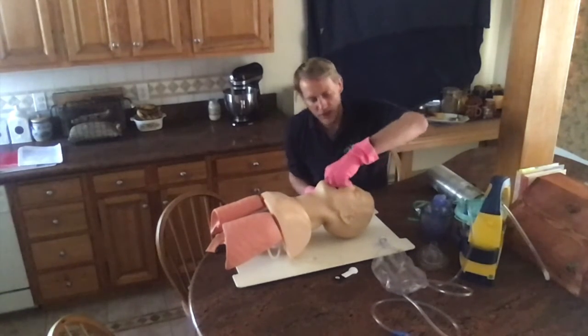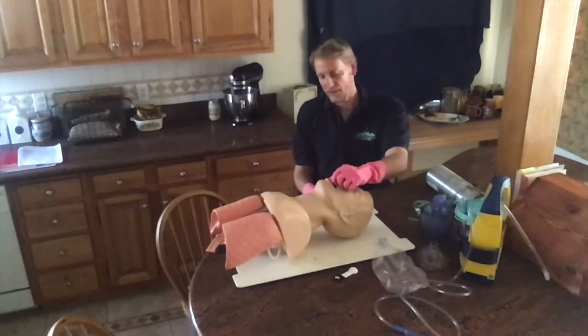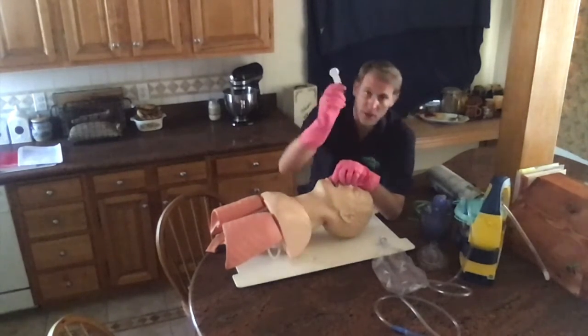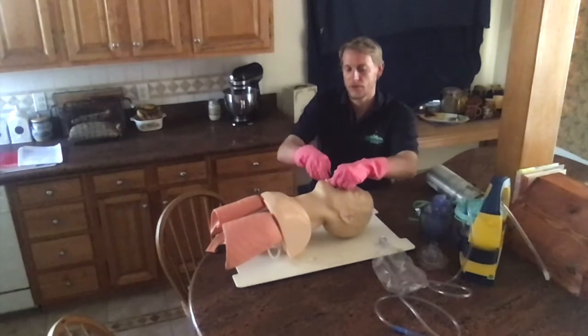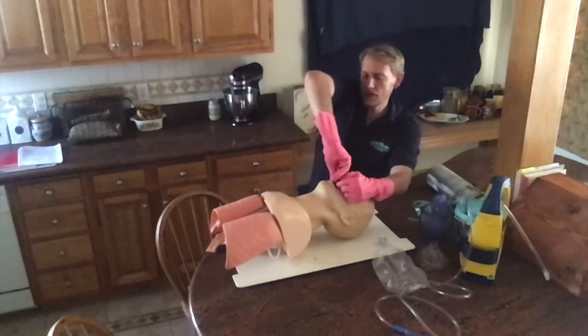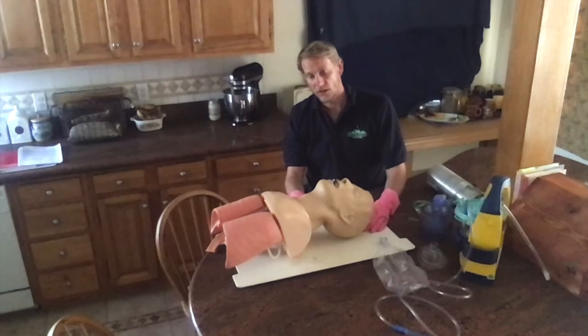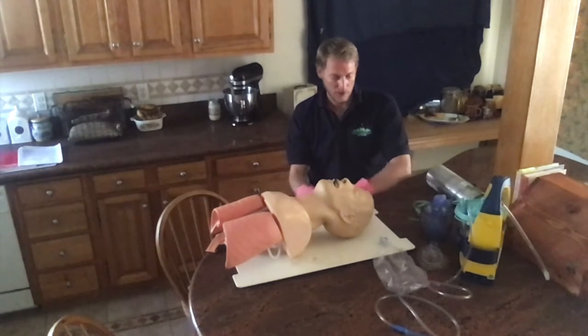I'll recheck the patient's airway. It appears the mouth and oropharynx are clear. I'll take my OPA, insert it into the patient's mouth at 180 degrees, and sweep the tongue aside. The patient accepts the adjunct and the airway is open.